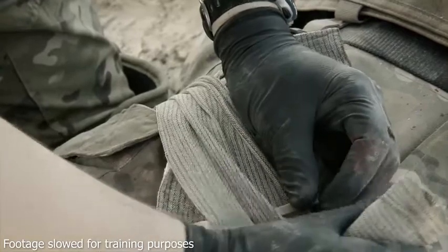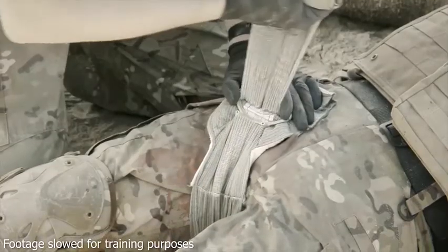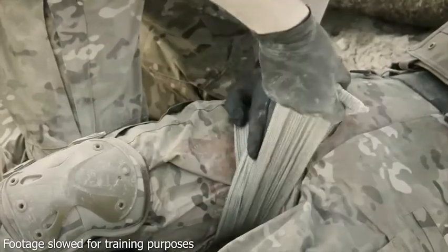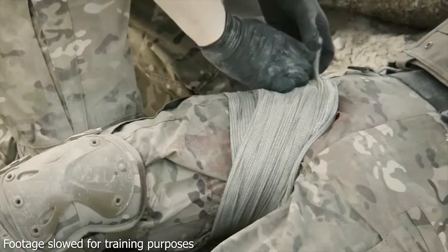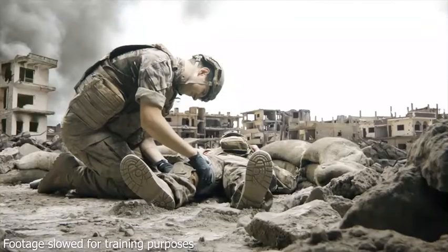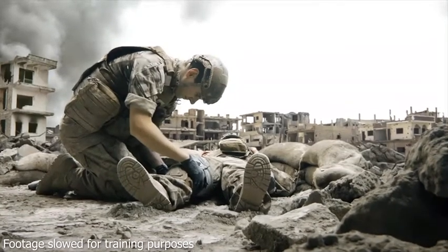Maintain pressure at all times. Remember to bandage tightly to maintain direct pressure through to the hemostatic. Record that Cellox has been used in the wound and place the packaging inside the bandage for the next stage of care. Check periodically and reassess the wound for bleeding until reaching the next stage of care.